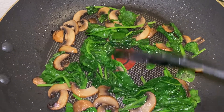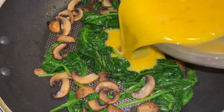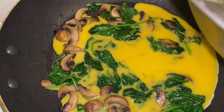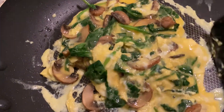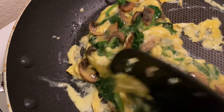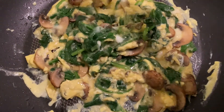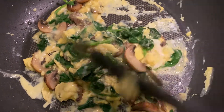Now we're going to add the eggs and stir really well, almost like we're making an omelet, until they are completely done. Then we lower the temperature. The eggs will continue to cook because the pan is hot and all the veggies retain the heat as well.